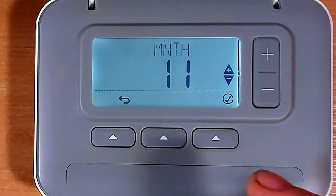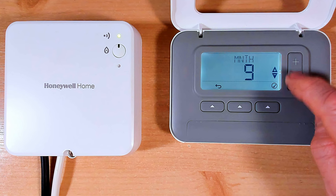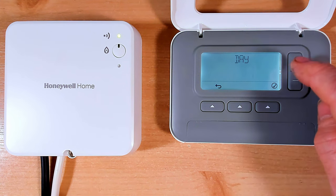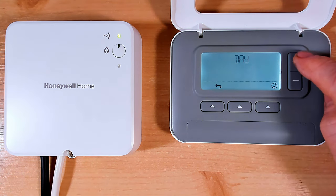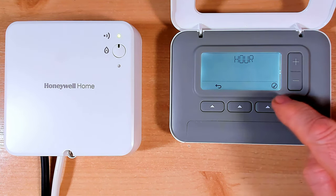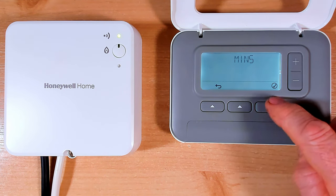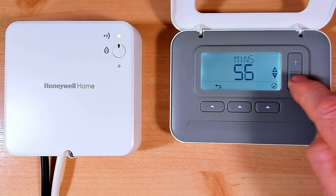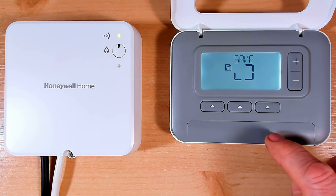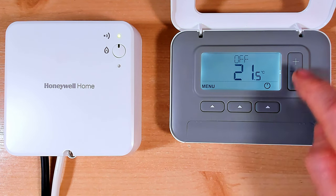If you've got the T3, all you need to do now is run through the startup menu - set the day, the month, the year, and the time, and then you're good to go. I'm just putting in the last setting which is the day - it's the 20th today - then setting the time to 7:42. Press tick, then set the minutes to 42. There we go, that's our time set. It's going to say 'saving' - click the button, and now we're all set. We can program our programmer and everything is back to its factory settings.